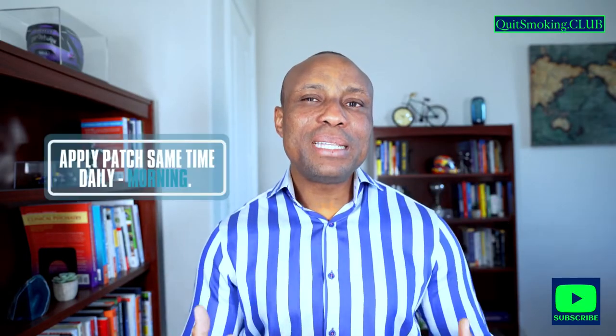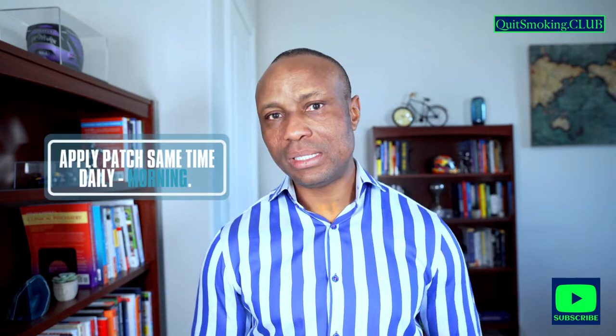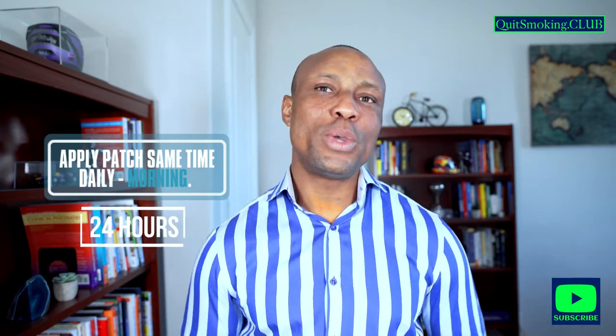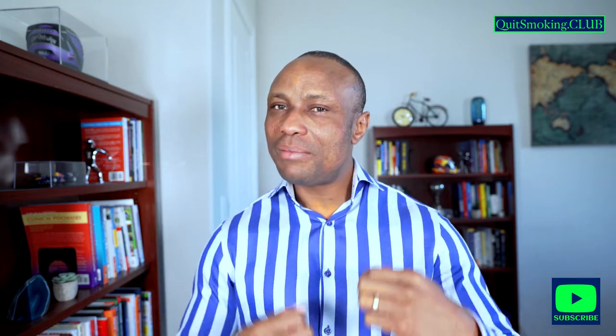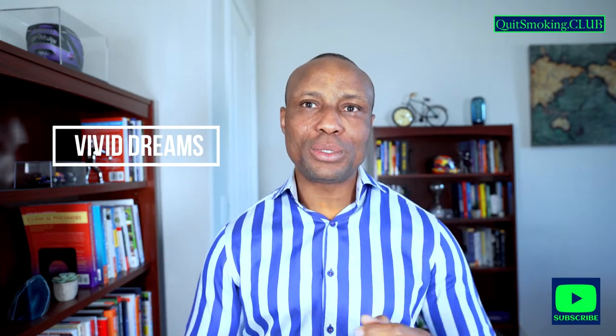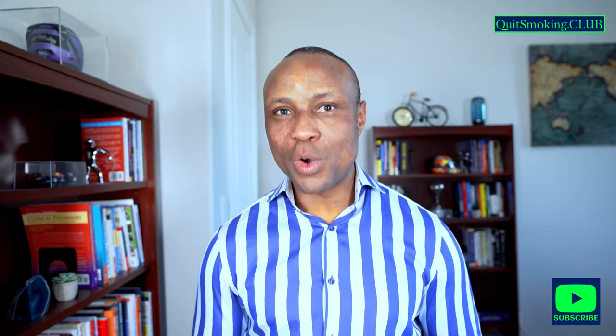It is important to apply the patch at the same time every day, usually in the mornings. You want to make sure you have the patches on for 24 hours. However, some people may have vivid dreams, abnormal dreams, or sleep disturbances as a result of the nicotine patches. In this case, it is advisable to take off the patch at night and then put it back on in the mornings.